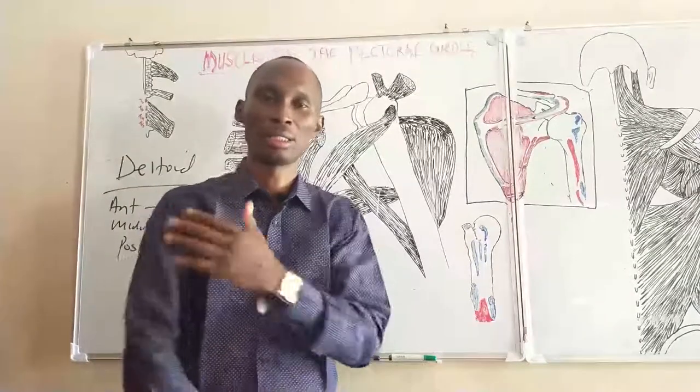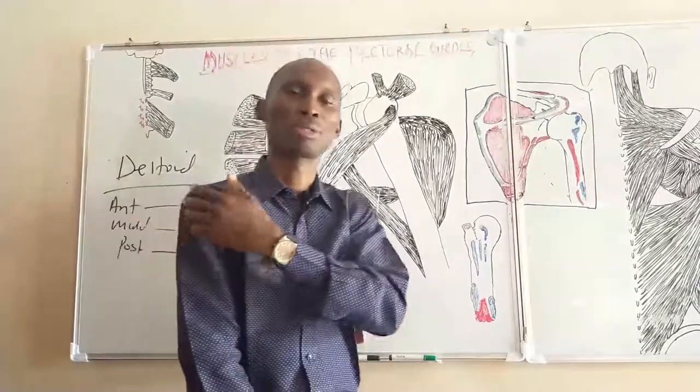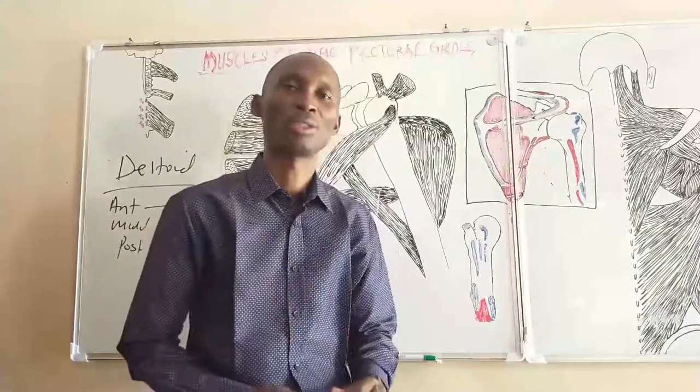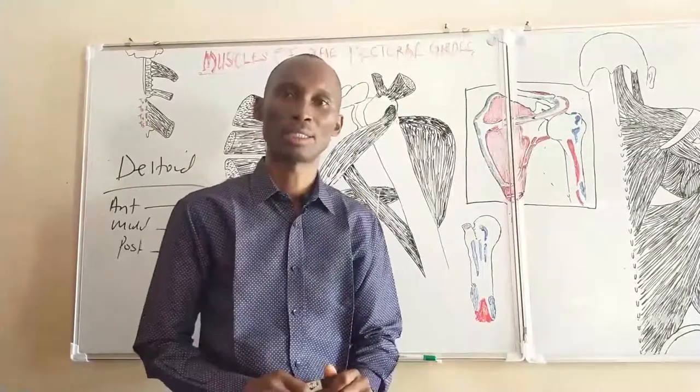The deltoid is actually the muscle of choice during most intramuscular injections. We now look at the subscapularis.